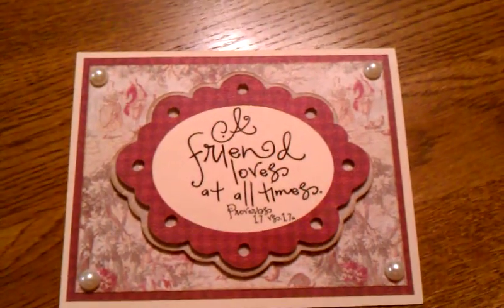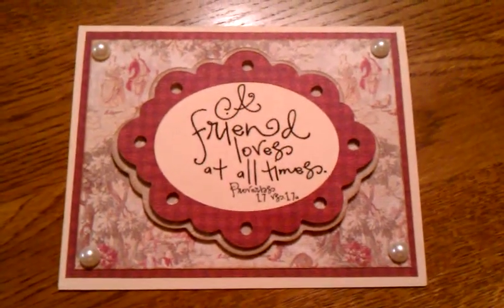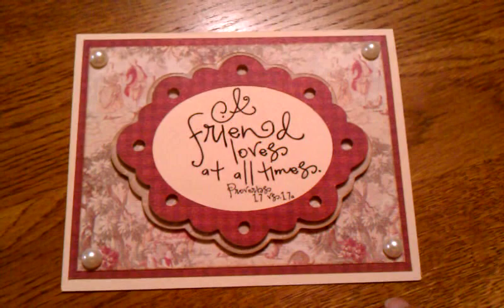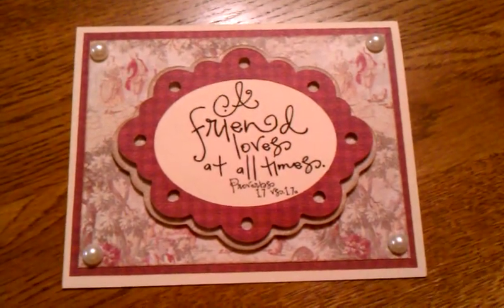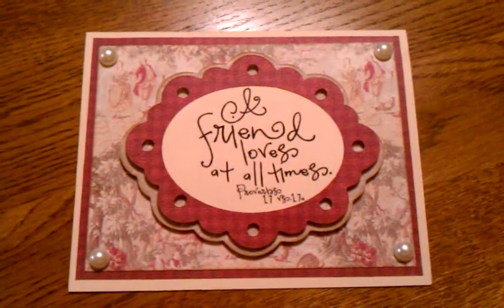I made these two cards with scriptures from the Steve Bugaboo Boutique. I'll put the link if I can remember. Mary over at Cards TV does the Ruby Tuesday scripture every Tuesday, and I've been saving the scriptures waiting for an opportunity to use them. So I made two of them tonight.